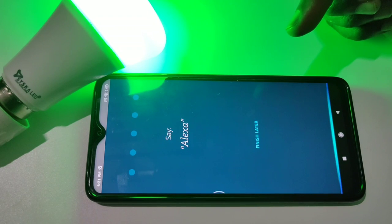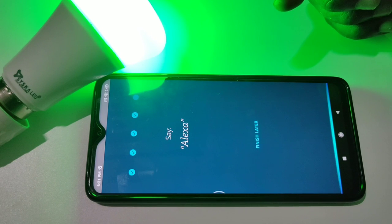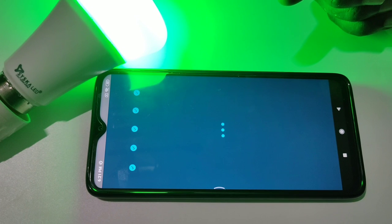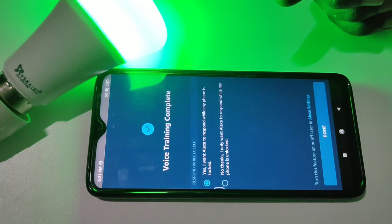Then say 'Alexa' to complete the voice training. We have to complete this training — we can see voice training complete.